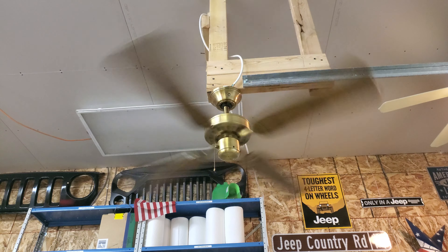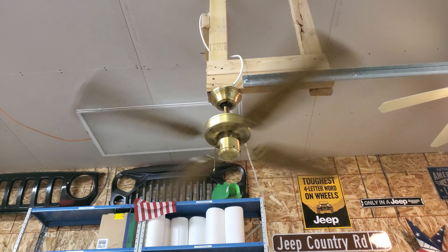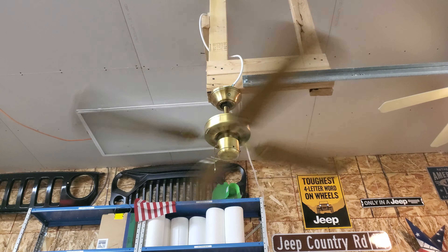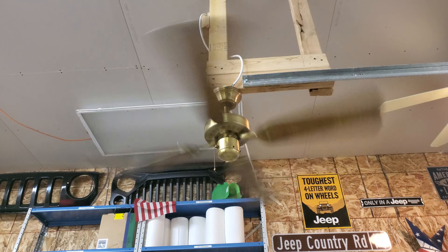This is my first ever bottom-out spinner. I got it before the last Fanimation group trip, I think. I just never put it up, so this is actually my first time testing it.